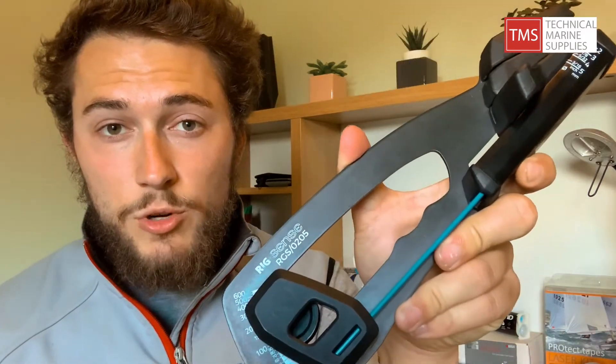The Rig Sense can measure loads on wire or fiber and there are two size options. The two size options are two to five mil, which is what I've got here, or there's a larger one which does five to eight mil. Pretty much all dinghies will only need the two to five mil size.